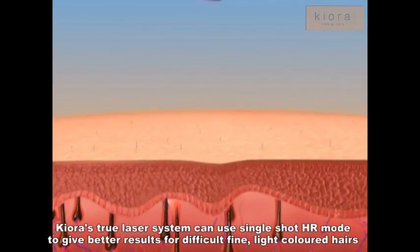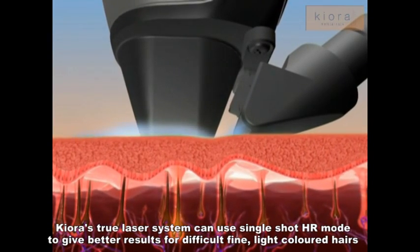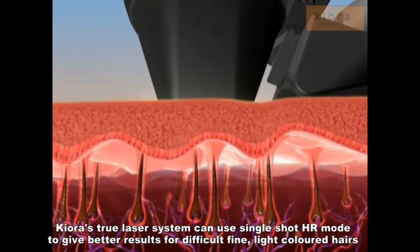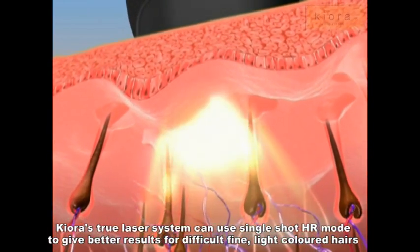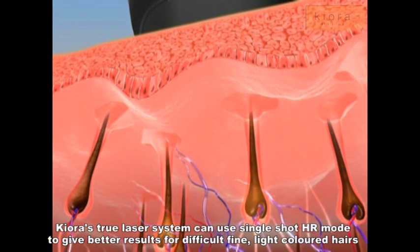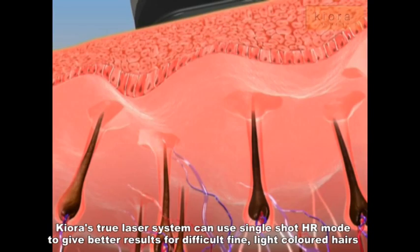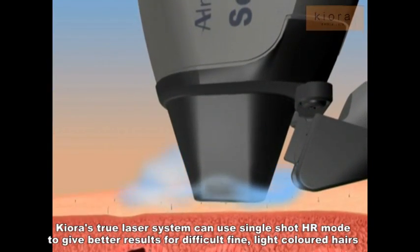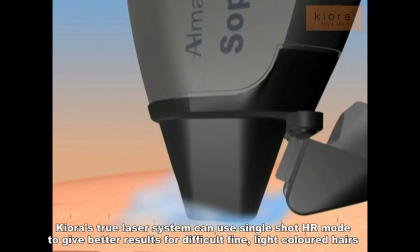The Soprano XL's HR mode utilizes a single-pulse, high-fluence approach to deliver heat energy selectively to the hair follicle, without affecting the surrounding dermal tissue. The energy absorbed by the melanin in the hair causes heat injury to the hair, preventing its further growth. Simultaneously, intense contact cooling is applied to the epidermis to prevent superficial heat injury and to improve patient comfort.